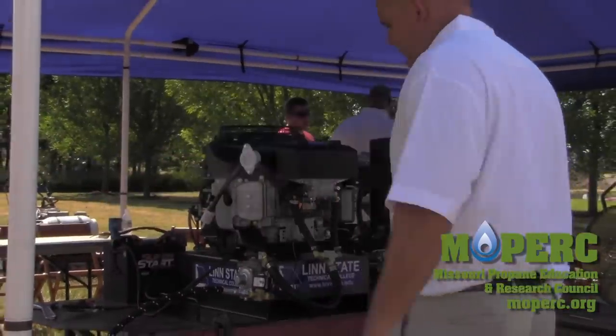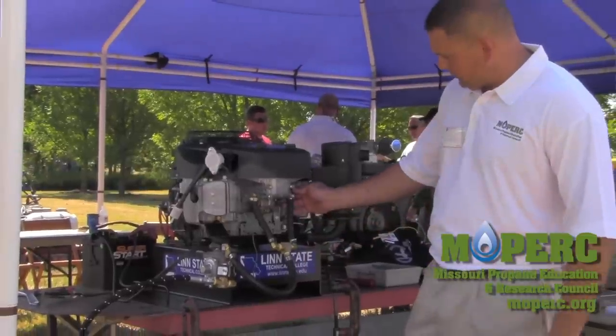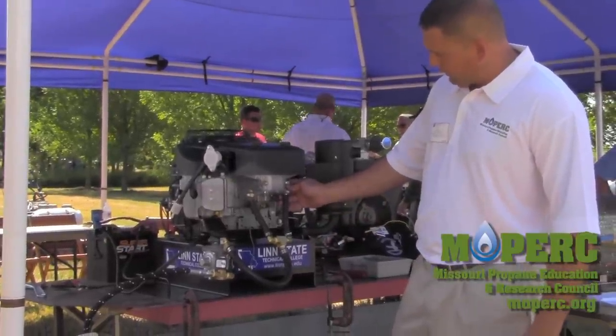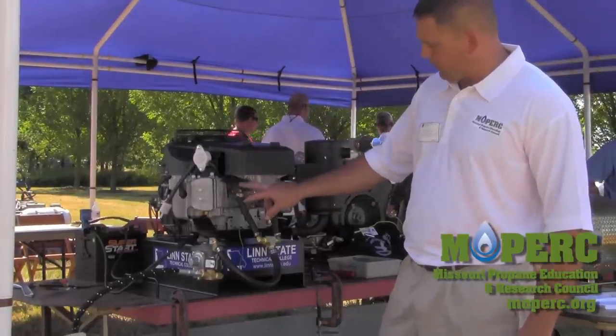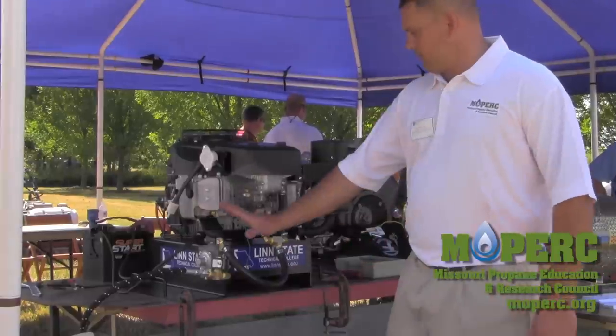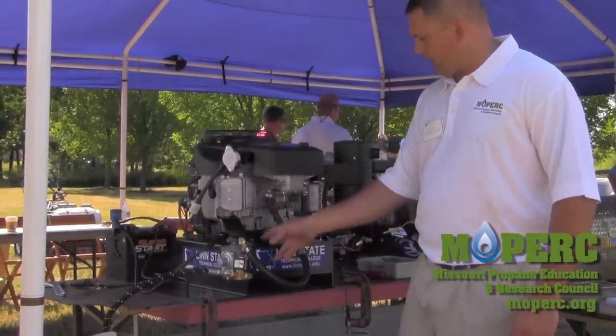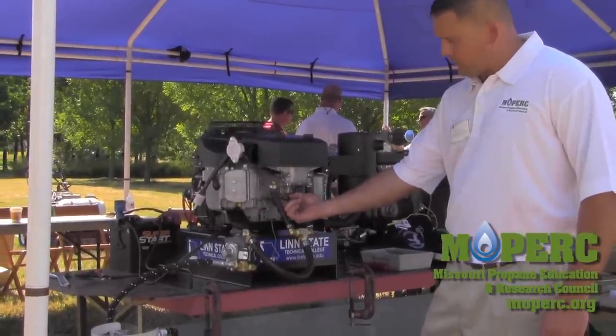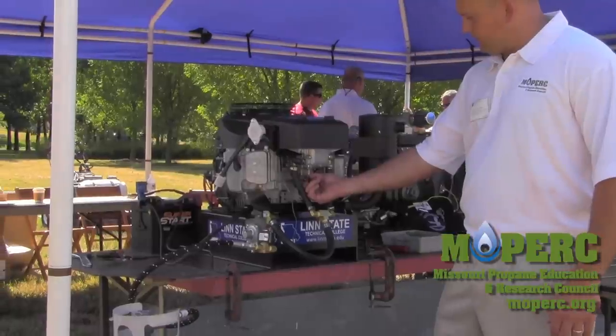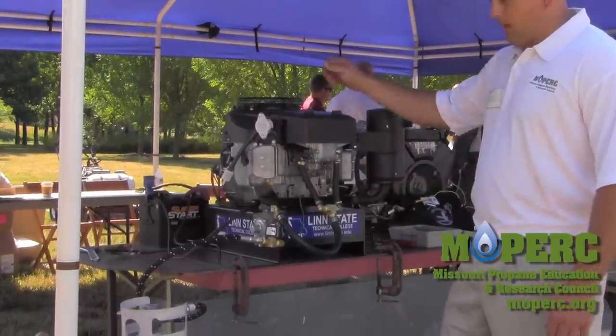Looking back at it, it didn't take us too long. Our carburetor stays on — we put an adapter block in, put the air cleaner assembly back, and have an extension piece for our blow-by hose. Our mixer is mounted with a lock-off, we've got electric to it and a ground, and we're using existing equipment on the engine itself. This gasoline engine is now running on propane in just a matter of minutes.